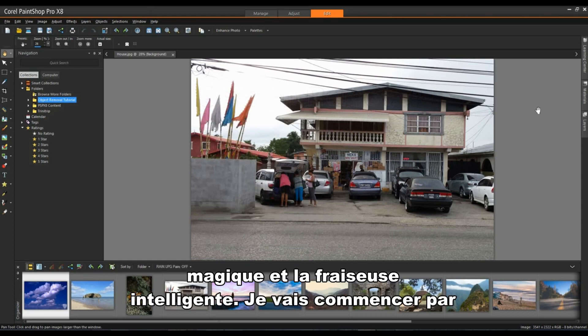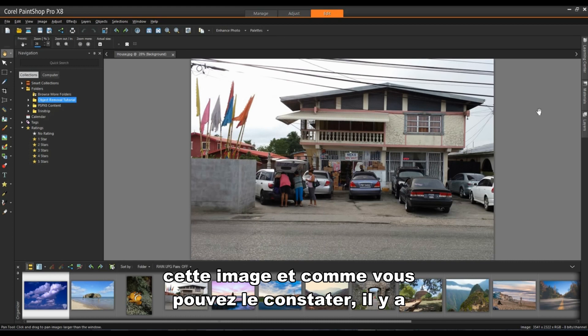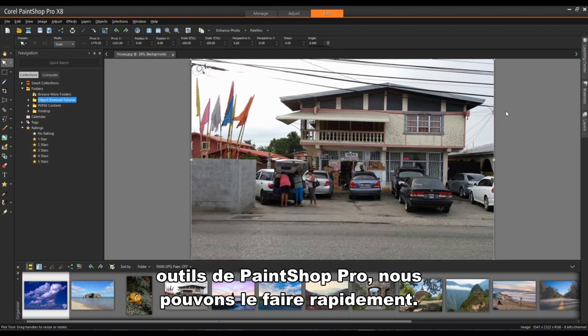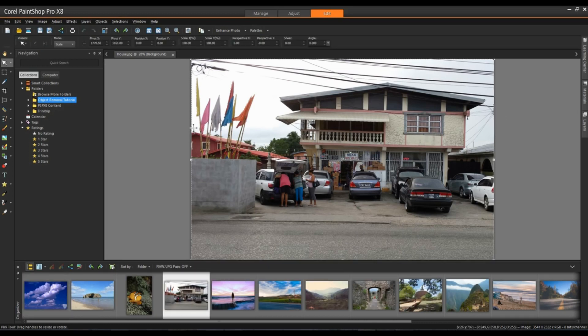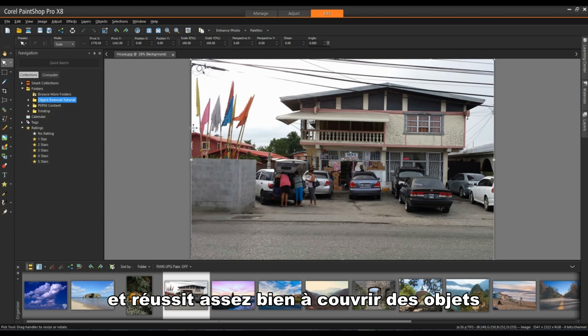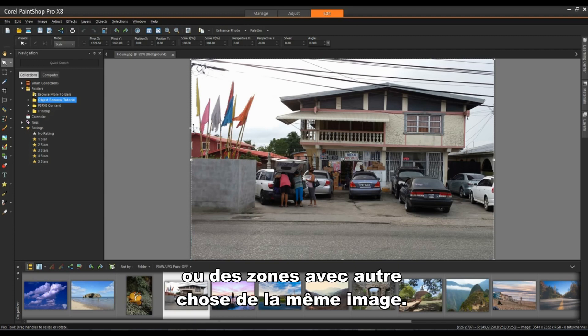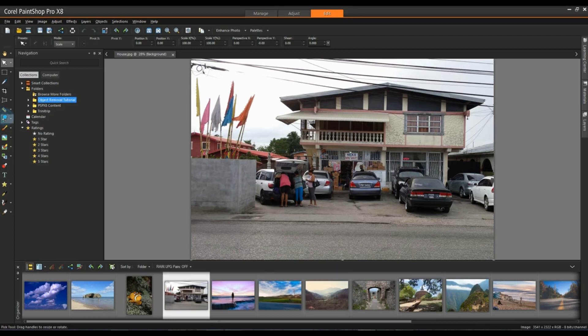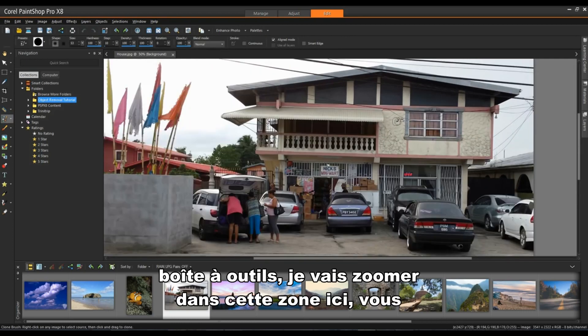I'm going to start with this image and as you can see there is a fair amount of work to do on this image, but with the tools in PaintShop Pro we can do it in quick order. I'm going to start with the Clone Tool.